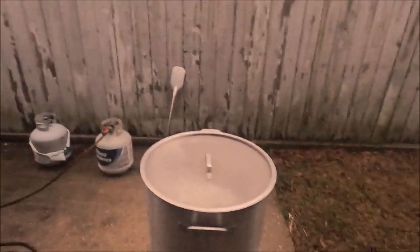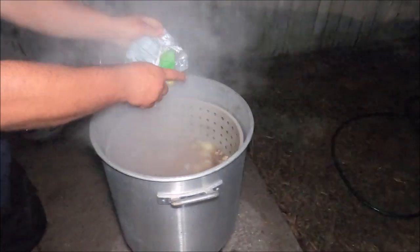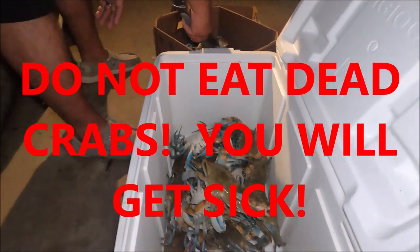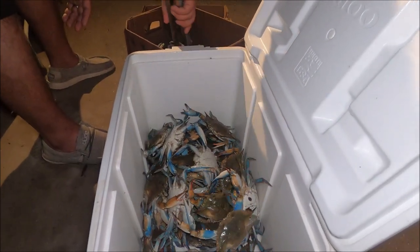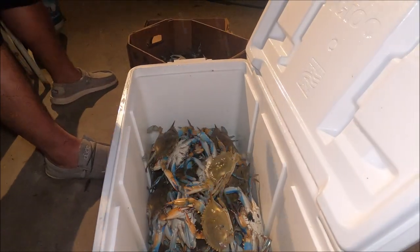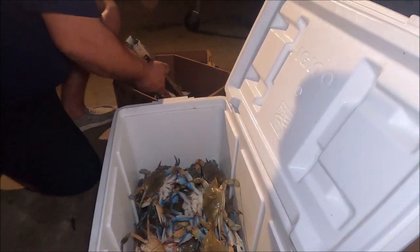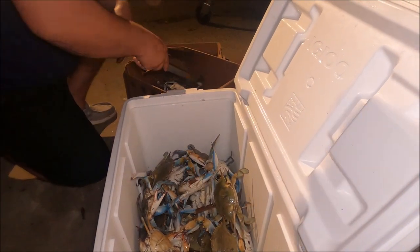15 minutes — all right, now we wait. So he's sorting them now, checking to make sure they're all good and still alive. What'd you pay? Twelve dollars a dozen. These are smalls though, it'd be more expensive for bigger ones. And what are your regulations? Yeah, there are regulations with commercial fishermen — for recreational crabbing there isn't too much, you can keep pretty much any size.